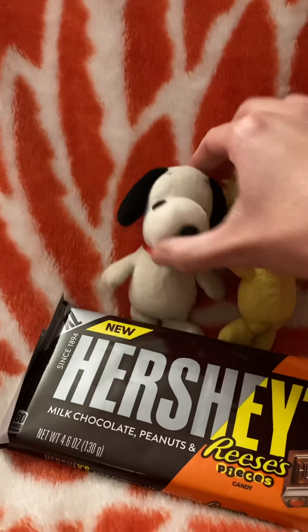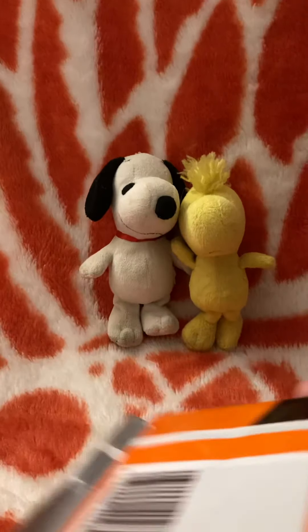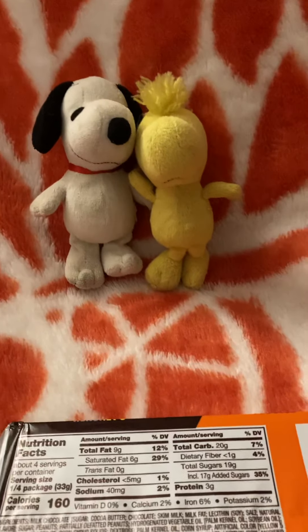We said we have got to do a review on this as soon as he brought this home. Who doesn't like Hershey's? It's America's Famous Chocolate.